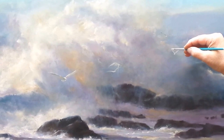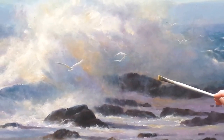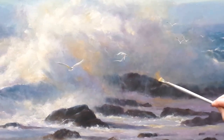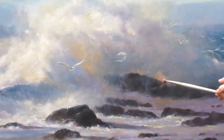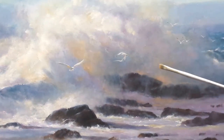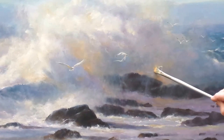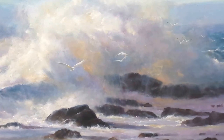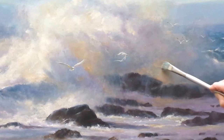Now we've got to go to the base of that crashing wave and bring some of that beautiful golden light in underneath. This gives the sense that the wave has depth and movement. Don't be afraid to add some strong color at this point and then blend it into your wet paint, blending those edges away that you don't want.